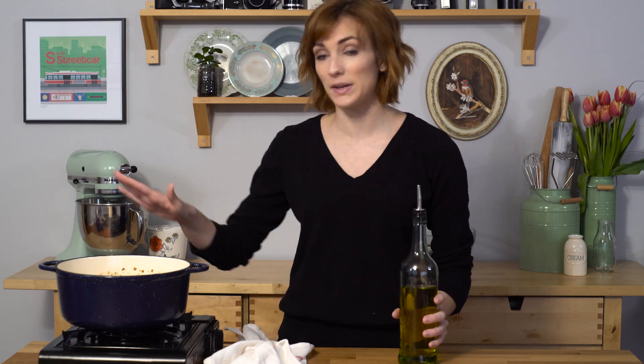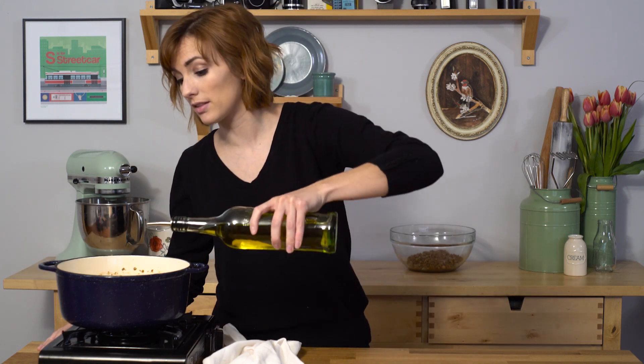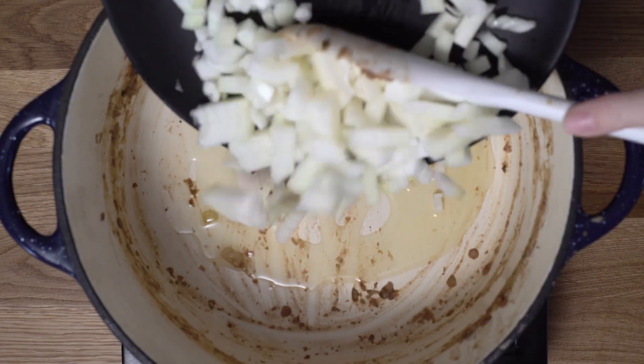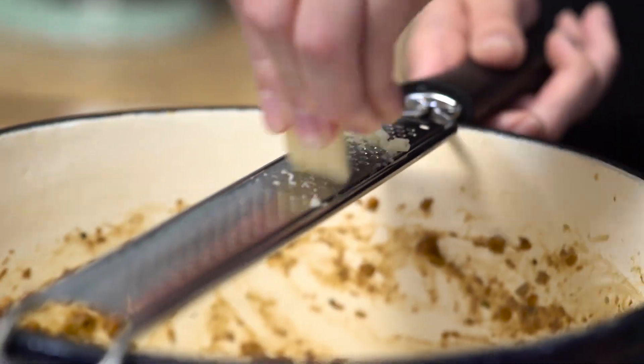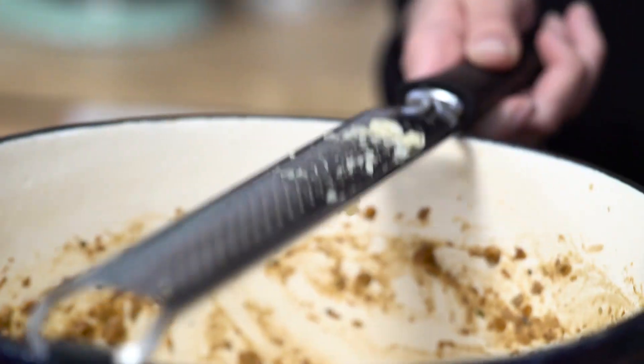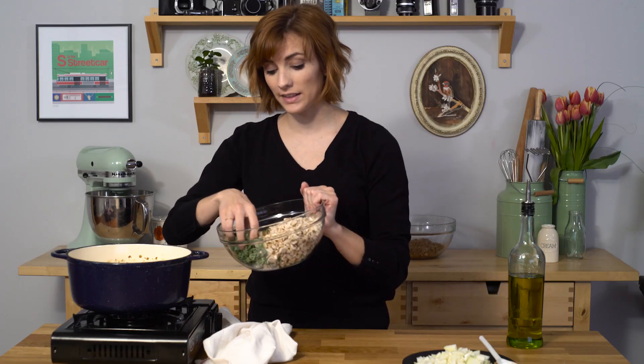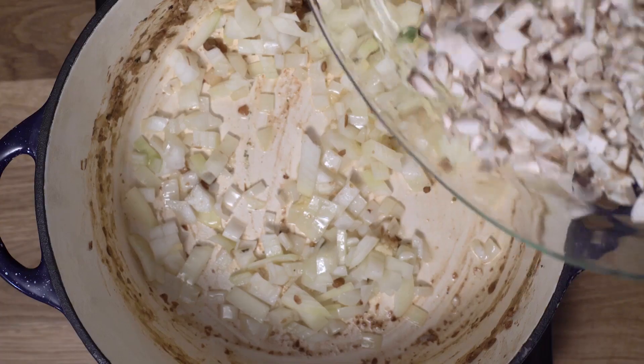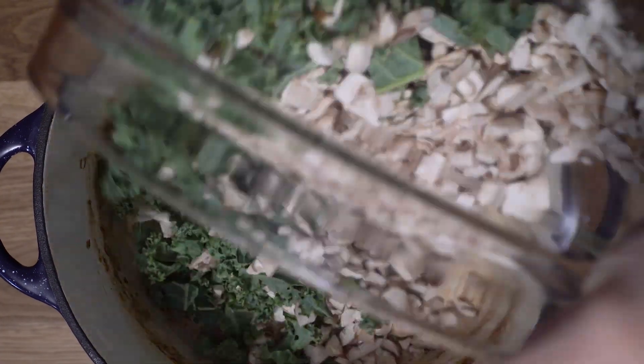Now we want to work on some of the meatier flavors in these falafels. In the same saucepan, I'm going to go in with a little bit of olive oil, the rest of the onion, and shred the rest of the garlic. I've got some finely chopped kale and finely chopped mushrooms — about three cups worth — and that's all going to go in. This is going to simmer for 10 minutes.